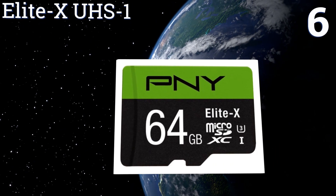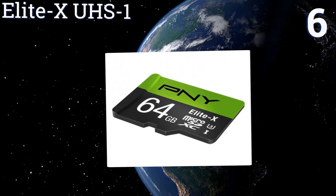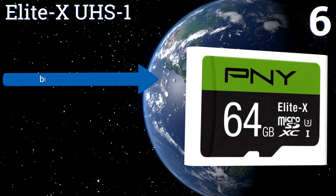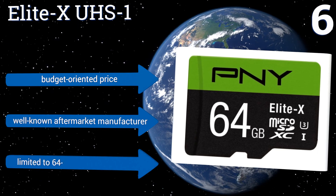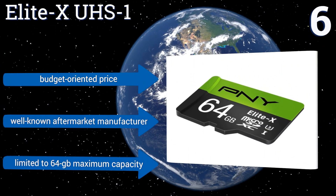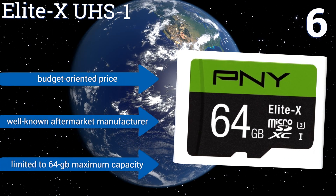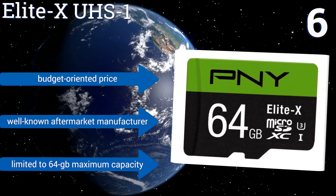Moving up our list to number 6, a slight performance upgrade from PNY's other offerings. The Elite X UHS-1 allows for live, full HD recording with a multitude of devices. A read speed of up to 90MB per second makes for fast transfer and smooth playback of all types of media and data. It comes in at a budget-oriented price and is from a well-known aftermarket manufacturer. However, it is limited to a maximum capacity of 64GB.